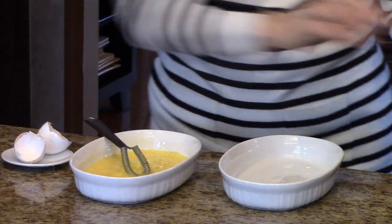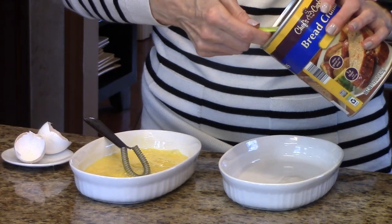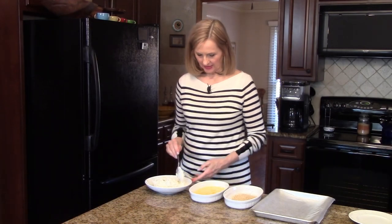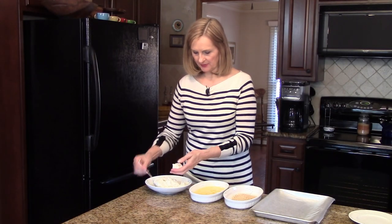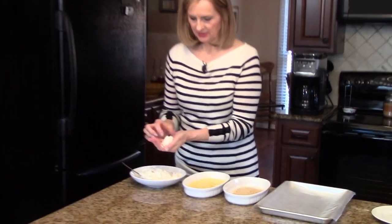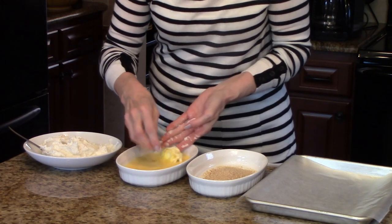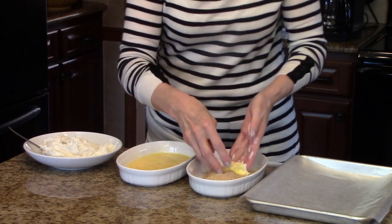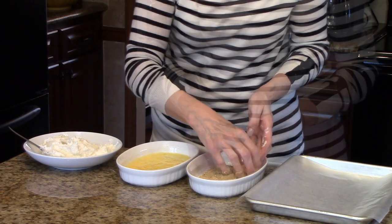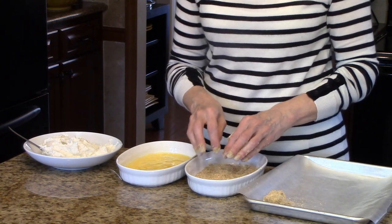And in this dish I'm going to measure a half a cup of bread crumbs. I'm going to take some of my potatoes and make about one-inch balls, roll each one in the egg the best I can, then drop it in the bread crumbs. I'll put them on this tray and continue until I get done with all of them.